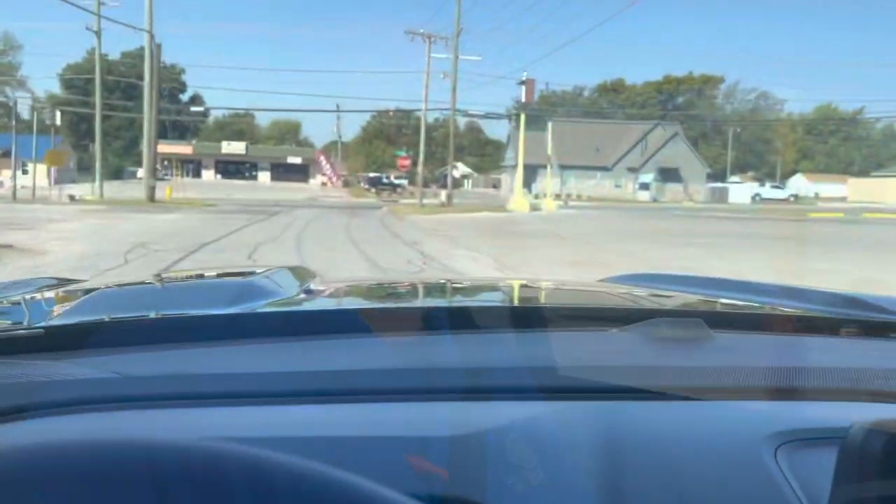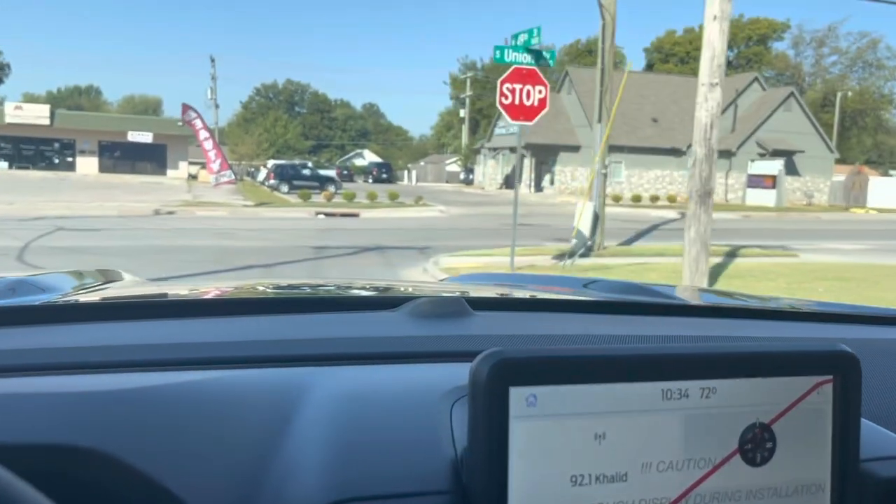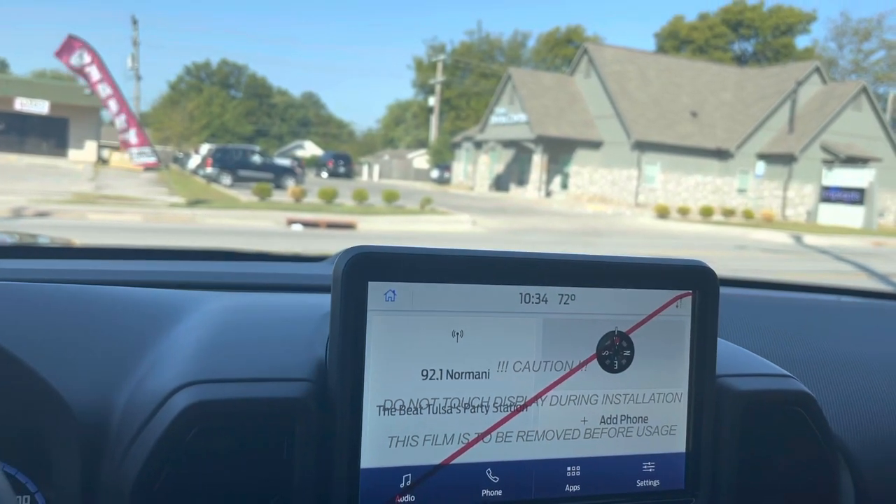A common question I get is: does the three cylinder 1.5 liter have enough power? The answer is absolutely. It's got 181 horsepower, it does have quite a bit of pickup, and it does have the turbo as well. So I'm going to do a little ride and drive — I'm going to jump on a highway real quick. We're just kind of driving in town getting to the highway, just to show you around on the Ford Bronco Sport.